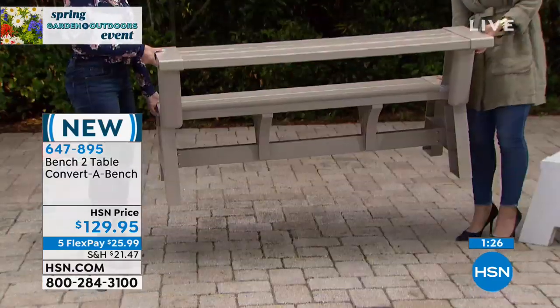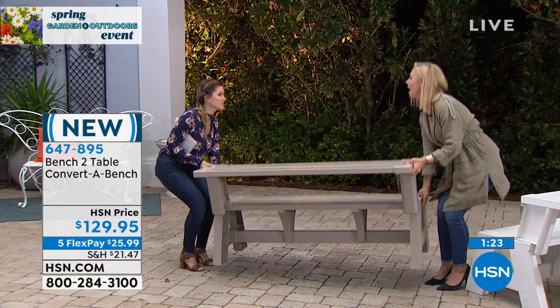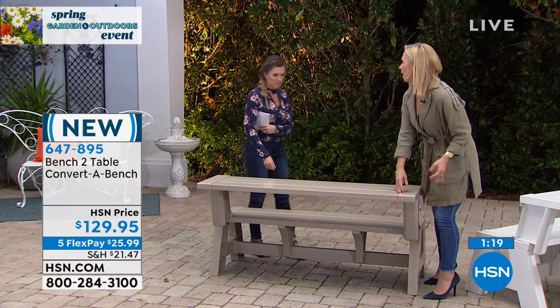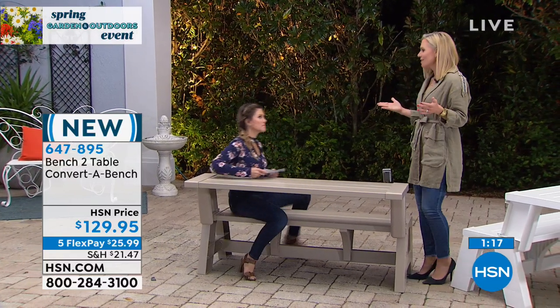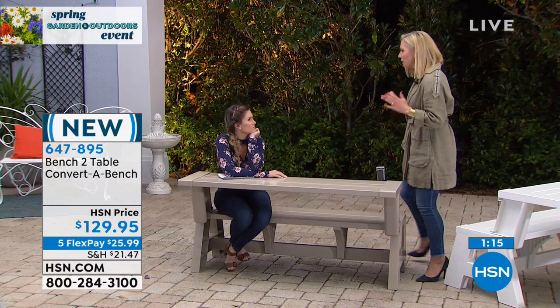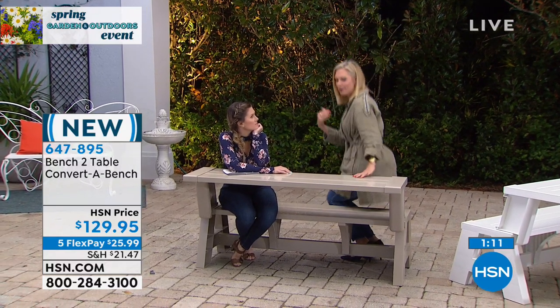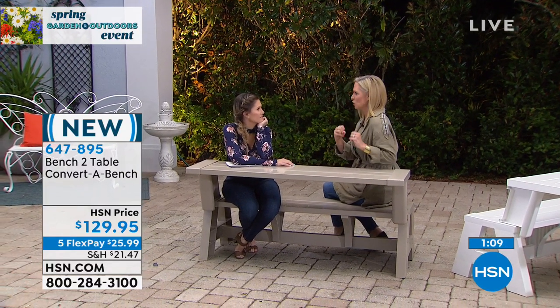38 pounds for one bench, and yet it holds 1,000 pounds. If you think about it, you look at a ladder in the box — how much does that hold? Maybe 250. This holds a lot of weight. How many times have you had a party and worried that somebody was going to sit on your chair and it's going to go squash?